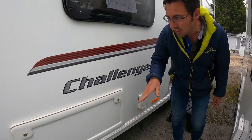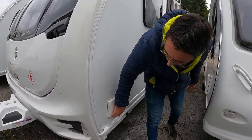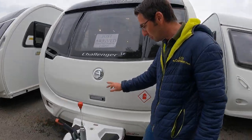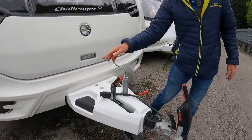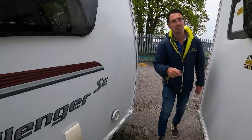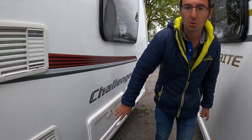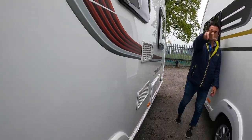There's an external 230V locker that goes underneath the front seating for storage, a barbecue point, and gas bottles at the front. We've got the Alco ATC, 13-pin electrics, and an Alco stabilized hitch head.